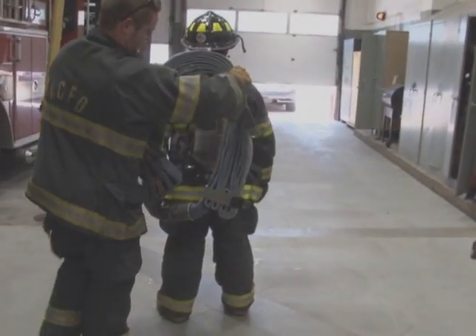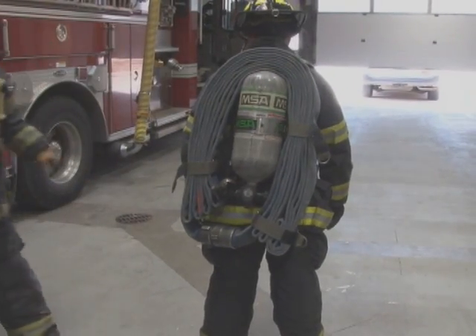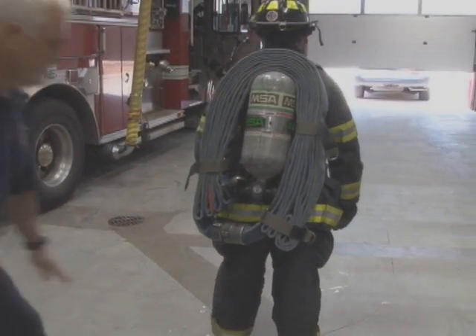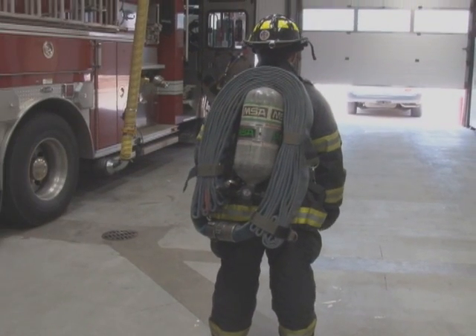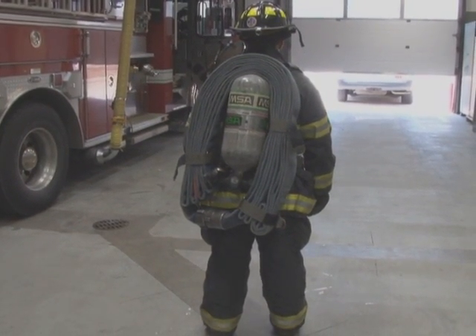This 50-foot section hangs on the back of the tank — nice, tight, and compact — and it's not hitting him in the back of the knees as we ascend the stairs. That's how we do the new KCFD high-rise pack.